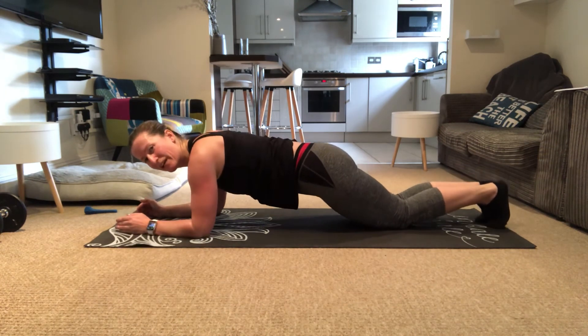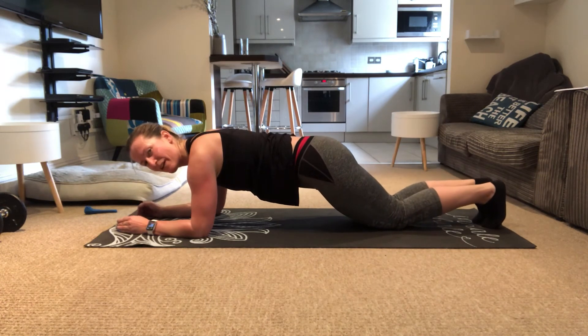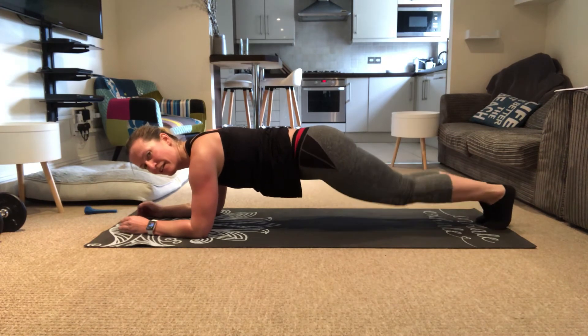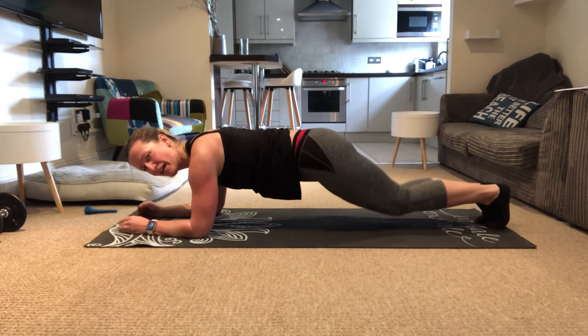When you're ready, slowly stretch the knees and then back down. Breath in, breathe out, down. That's it, just a few more — 5, 4, 3, 2, and last one. Perfect.